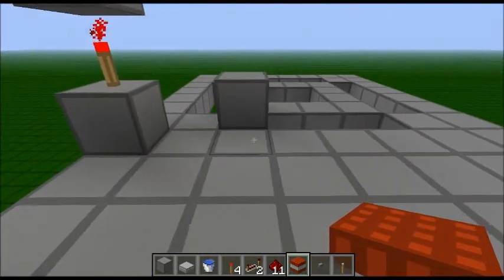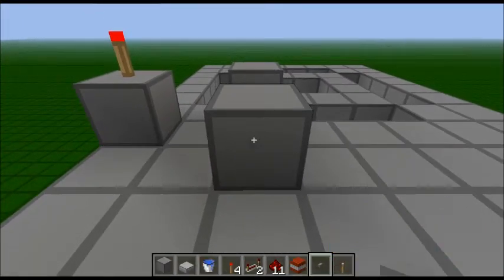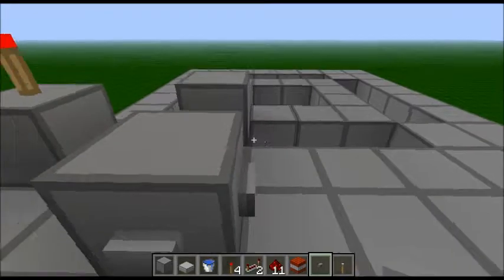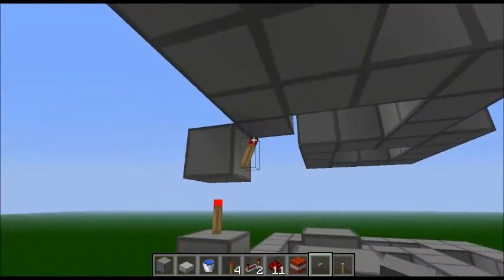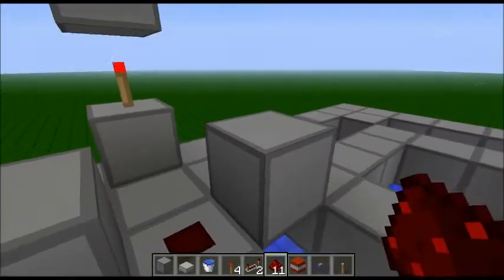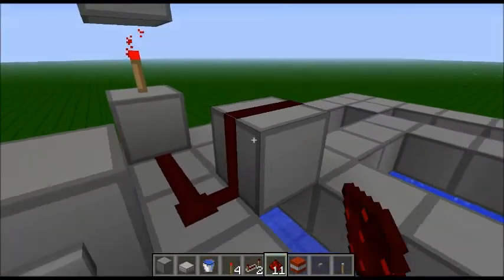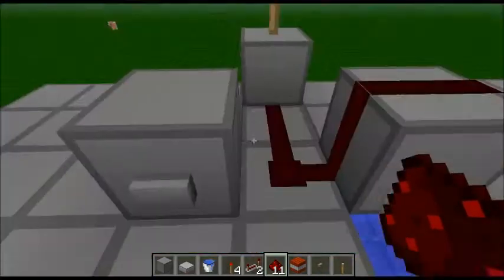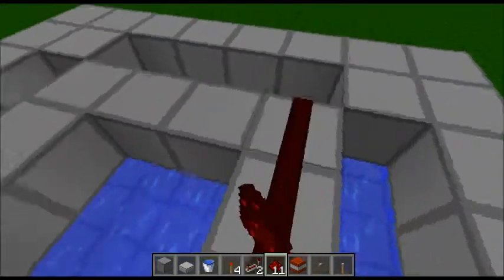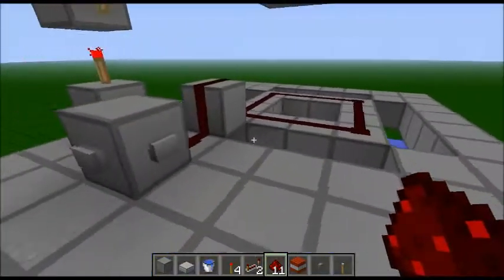So the first thing we're going to do is to rig up our trigger. We need to put another block here, and on here we put a button — you can put it wherever, it doesn't actually matter. Put a redstone dust there — you don't need one on top, it'll still carry. Put redstone dust there and there, so this will send the signal up, which is important. We also put redstone dust around here, and this is going to set off the propellant TNT, all the way around there.